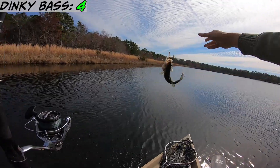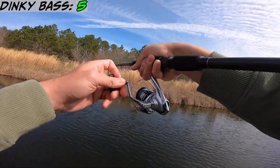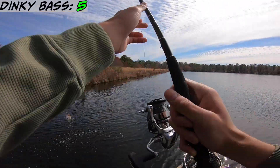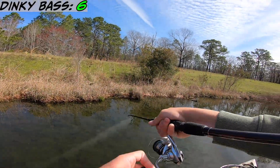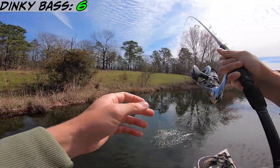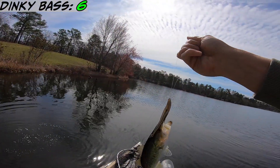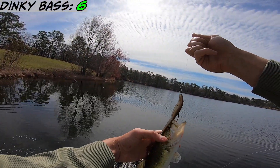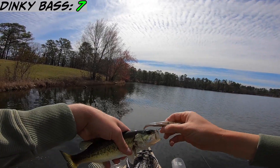Number five. Number six. There we go — there's no way there isn't one over there. Alright, number seven — this is eight, I think. We're just gonna go with seven.